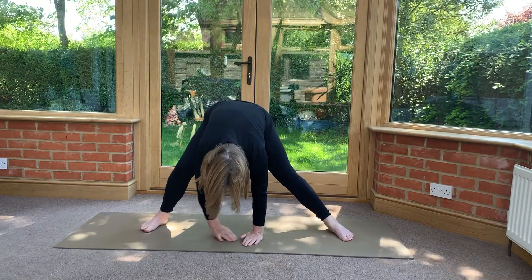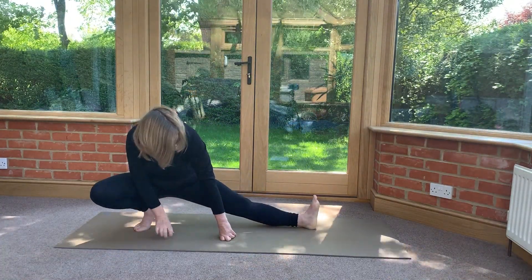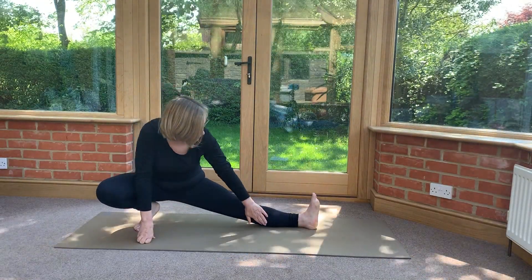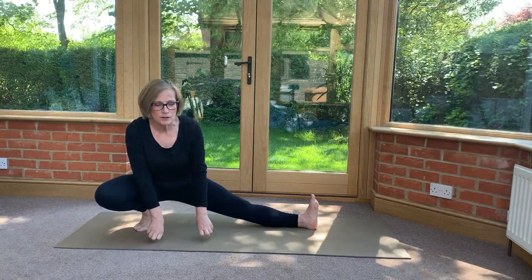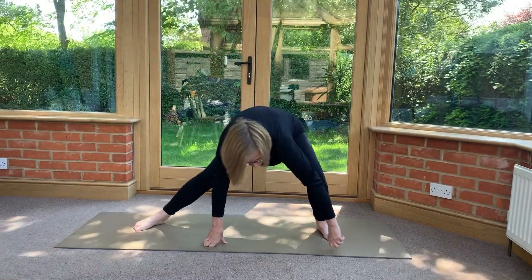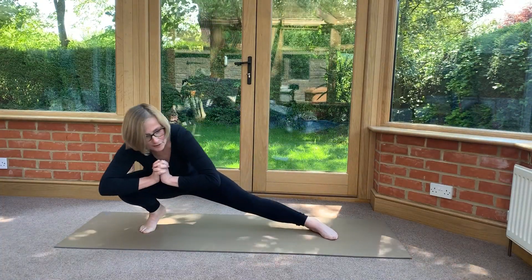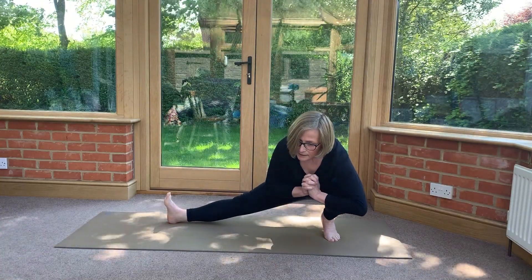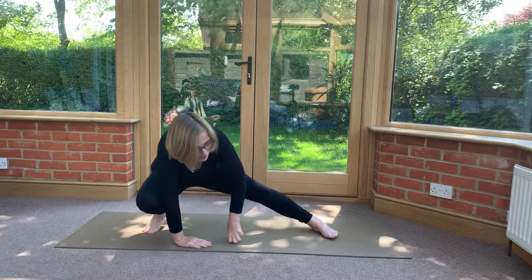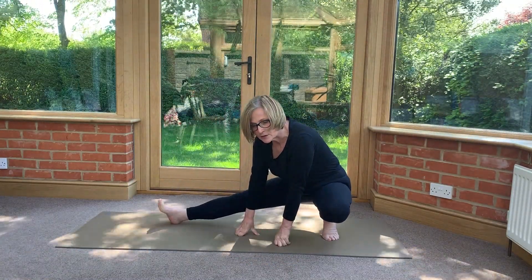Bring yourself to the centre. Bend your right knee — you might need to look up for this one. So you're on the toe of your right foot with the calf and heel resting there. You can use your hands and walk yourself over to the other side, or bring your hands to prayer and lift yourself from side to side. Get a nice stretch of the legs.